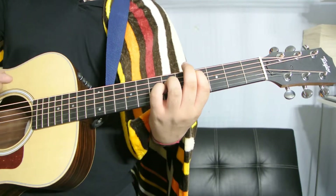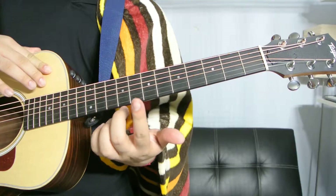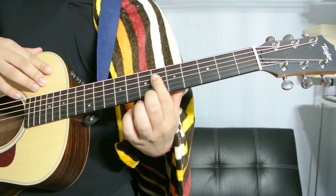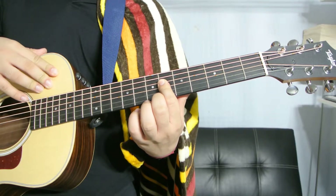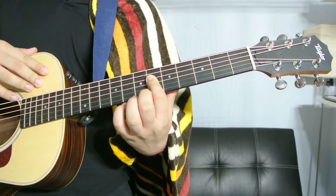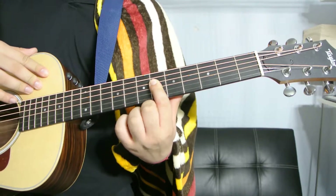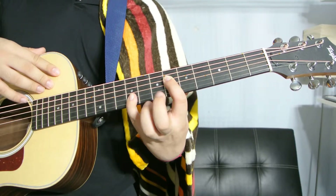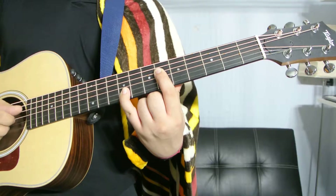Third way to play it: index finger barring the D and the G string on the sixth fret, and then your pinky barring the B and the high E on the ninth fret.